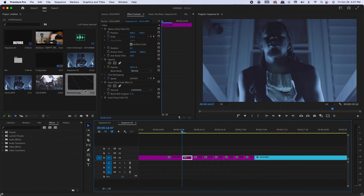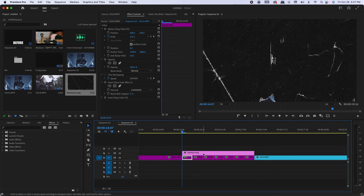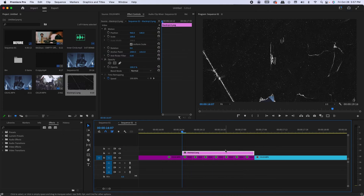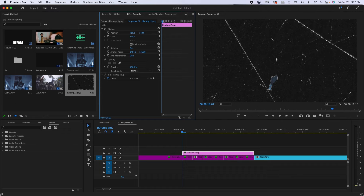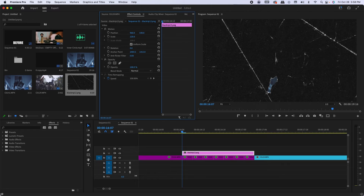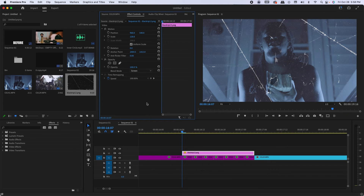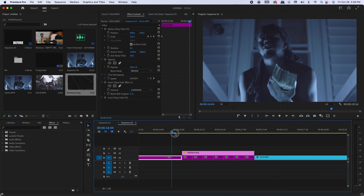Drag your paper texture over the freeze frames, then scale to frame size — since this is the 4K texture pack, you have to scale it in a 1080p sequence. I'll scale it up to about 120 so it fills the frame. Then go to Blend Mode and choose whatever fits your edit. I'll go with Screen for now. Once you have your texture over all your freeze frames, let's see how that looks.